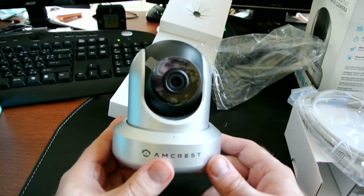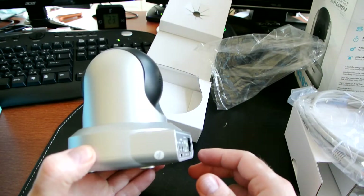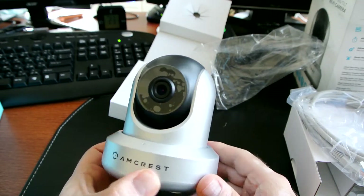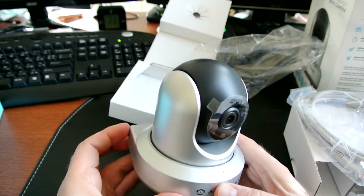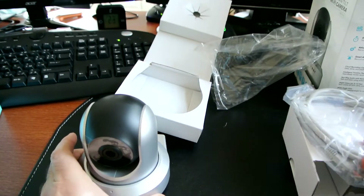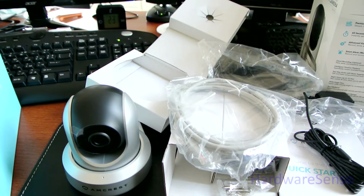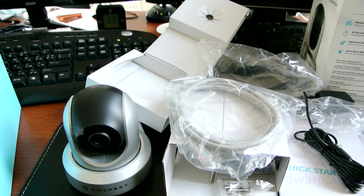I'll give it a try and see how it works and update you guys. I'll do a demonstration when I hook it up over in Europe and monitor from here transcontinentally — show you guys how it functions, see what the delay is and everything else. For now I think it's enough — pretty good packaging and a nice quality camera in my humble opinion. If you liked the video hit the thumbs up, that really helps me a lot. Have a wonderful day, have a good one, bye!